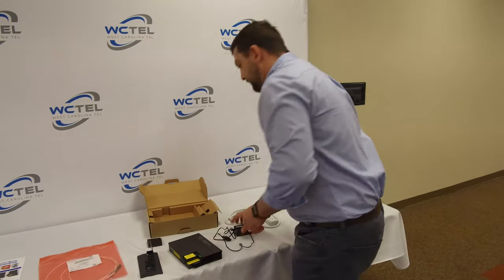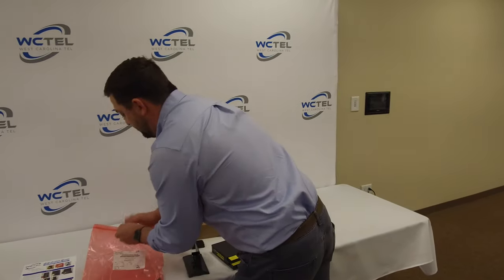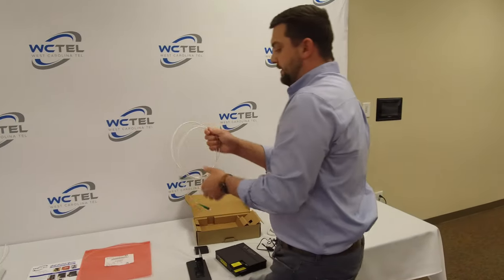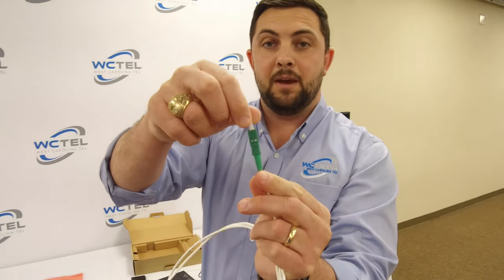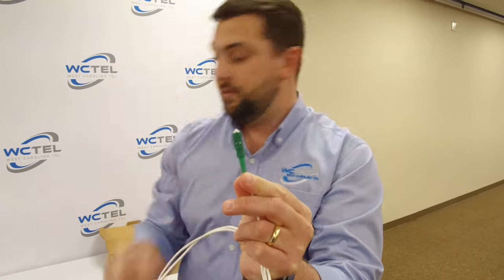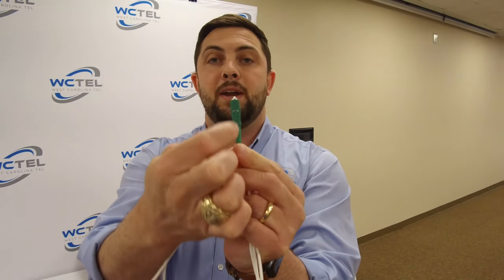So the first thing we're going to do is get your fiber optic jumper. We're going to take it out and the first thing you're going to look for is this cap. We're going to take this cap off, and also notice this little line right here — that's where we're going to line up and plug the fiber into.